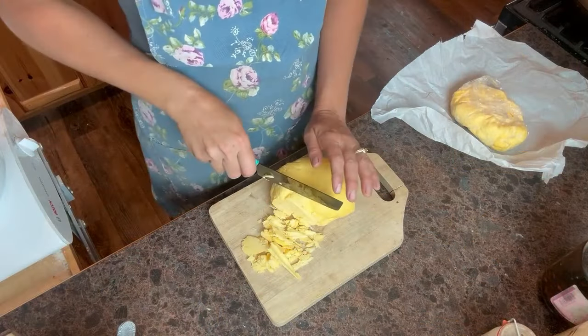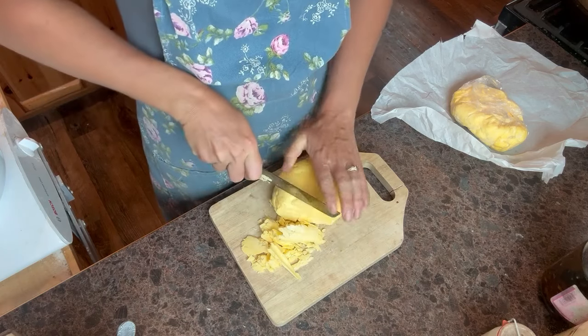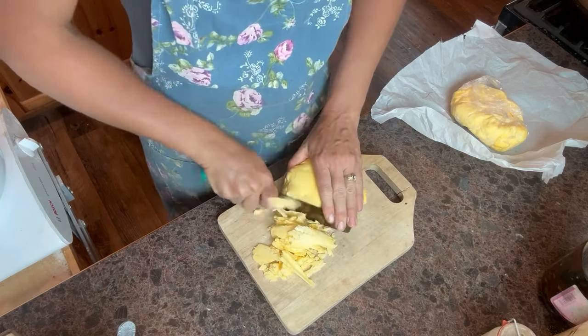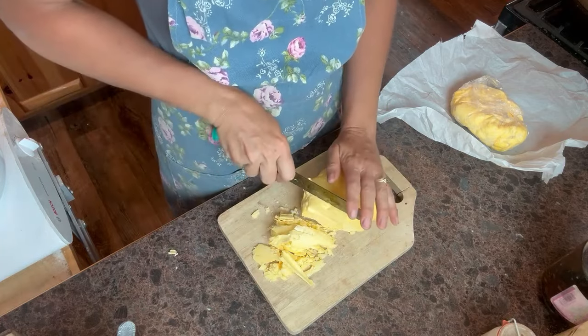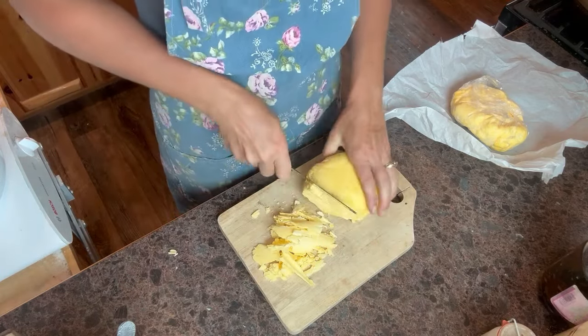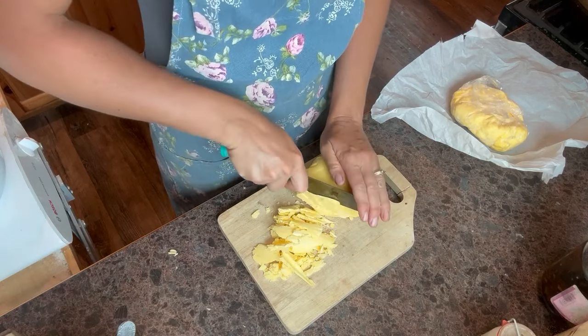Whenever you're making pie crust, you want to use as many cold ingredients as possible. So we are using frozen butter. This is my own homemade butter from my Jersey cows — I'll link a video here to show you how I make that. So I'm just shaving it off with a knife carefully.